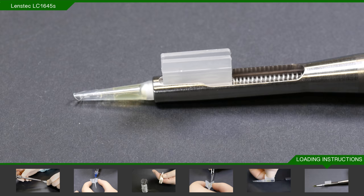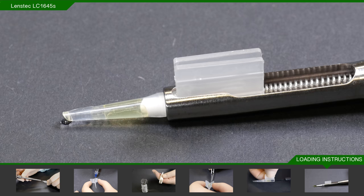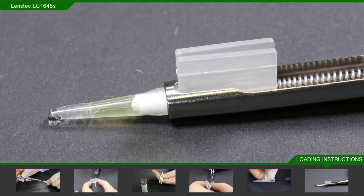At this point, withdraw the plunger about 5-8mm and quickly plunge it back so that it is butted up against the trailing haptic. This will ensure that the trailing haptic is not trapped. If you are not sure, please repeat the process. This is important as it is the final safety check before you inject. You are now ready to enter the incision.